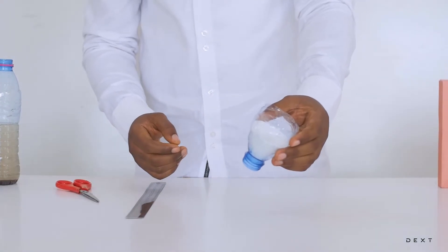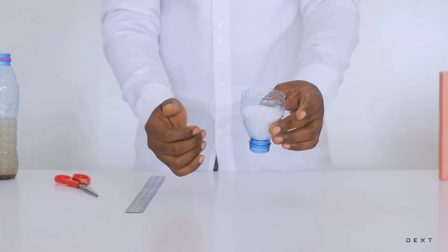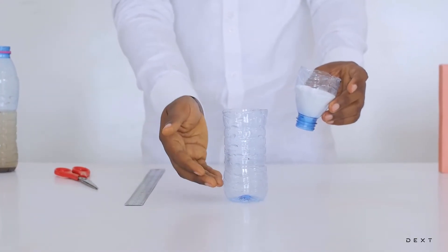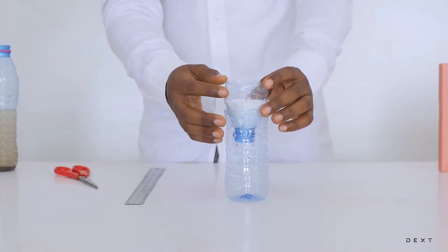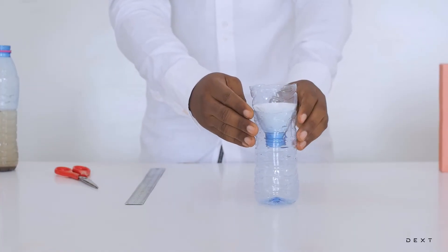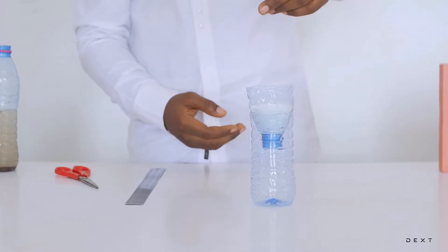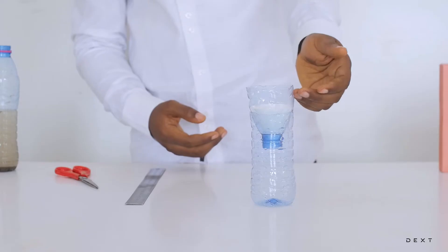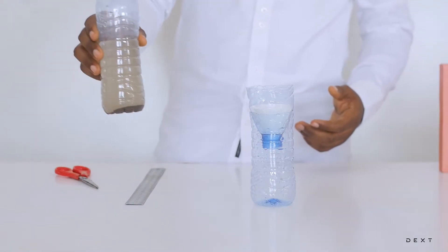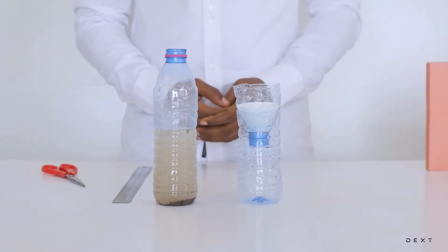Once you have your improvised funnel with the filter paper cone plus some cotton all ready, then bring the other half of the bottle you cut, which is going to serve as the collecting bowl. Place your improvised funnel into it so you have a setup that looks something like this. The water goes through here, through the cotton, through the filter paper, and then it's collected down here.